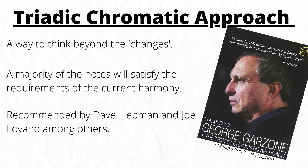So stick with it, give it the time it deserves, and you'll see the massive impact it can have on your playing.